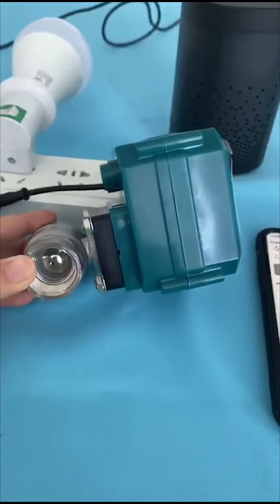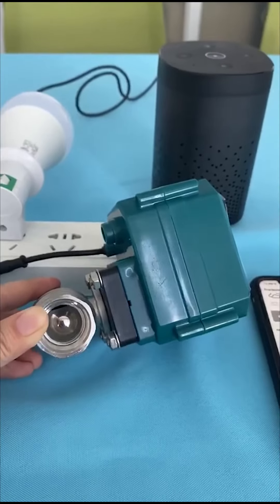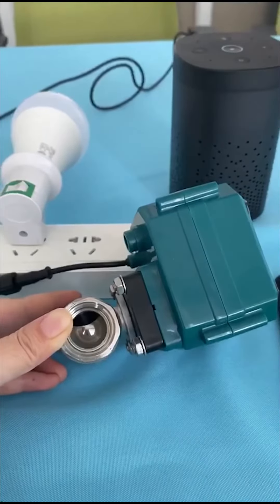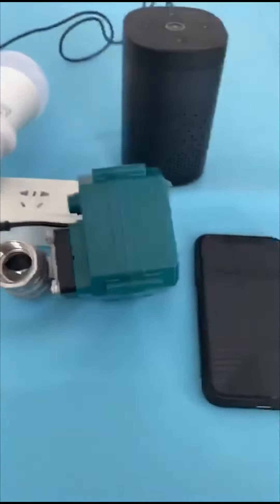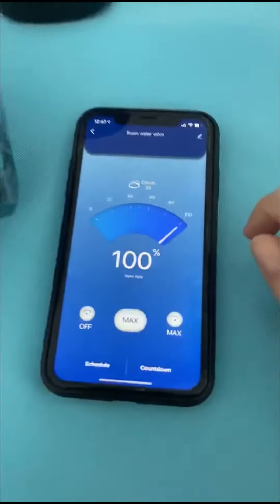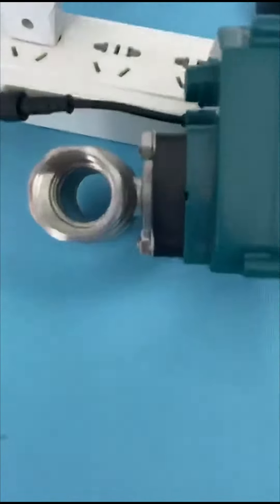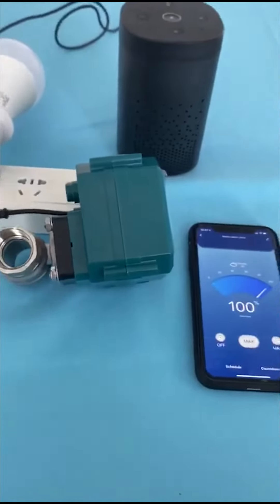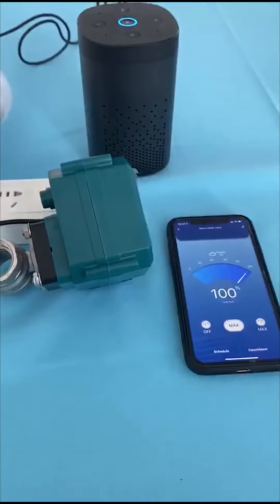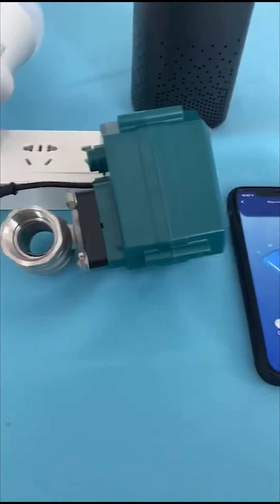Alexa, turn on room water valve. You can see the water valve is opening gradually. Yeah, we can also see the change on the application — the gateway will be opening at 100 percent. You can see it's all opening. Alexa, turn off room water valve. Yeah, it's starting to close.